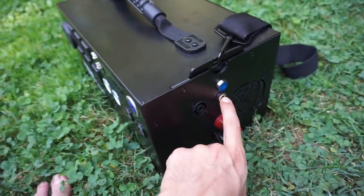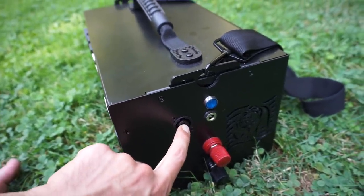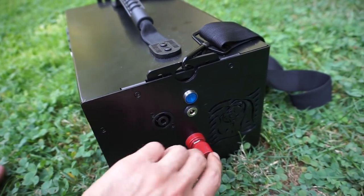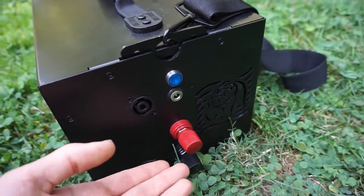The high-current plug port handles a 5525 plug which you can make yourself or buy online. The low-current plug works with cables supplied by Energy — very robust, nice cables. There's a cooling fan on the side and a grizzly bear logo etched in. It's high quality.